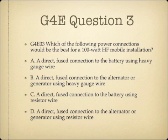Question 3. Which of the following power connections would be the best for a 100-watt HF Mobile installation? A. A direct fused connection to the battery using heavy gauge wire. B. A direct fused connection to the alternator or generator using heavy gauge wire. C. A direct fused connection to the battery using resistor wire. Or D. A direct fused connection to the alternator or generator using resistor wire.